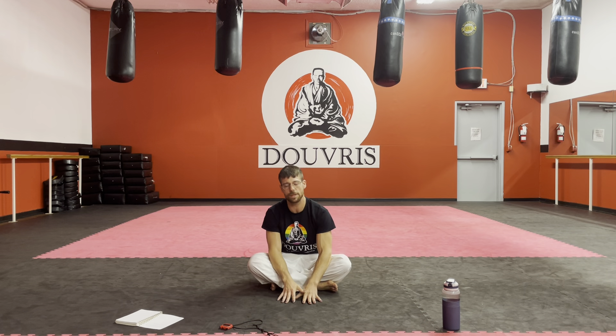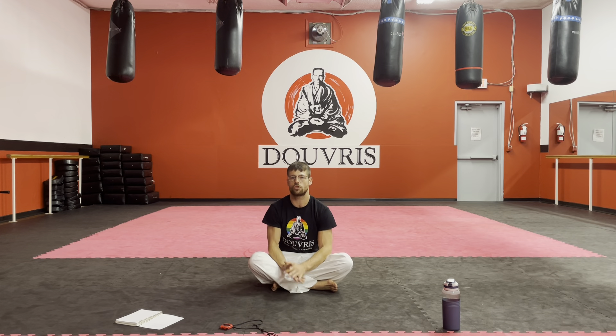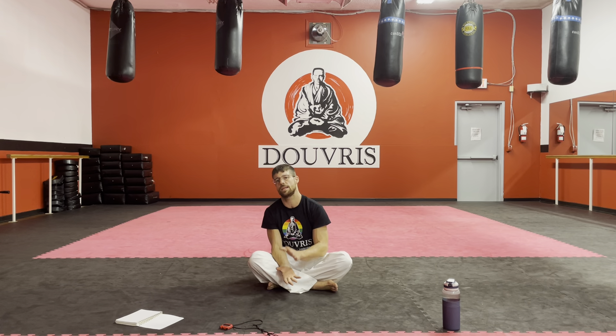Hey YouTube family! Today's video is going to be a little bit different. We're going to go through my favorite 15 to 20 minute morning stretch and wake up routine. This one's great to get the blood flowing, feeling nice, loose and limber, ready to tackle whatever tasks we have into that morning and into the afternoon.